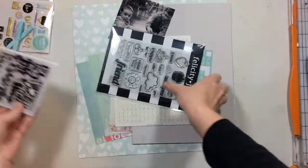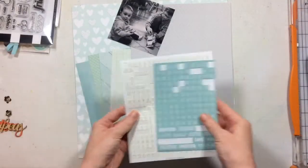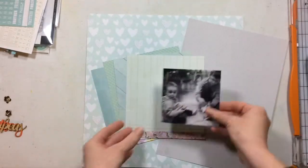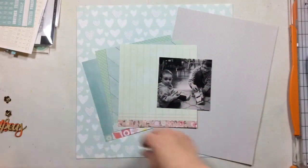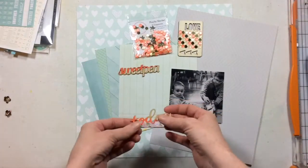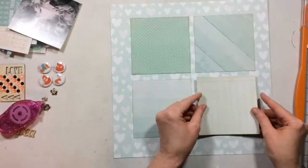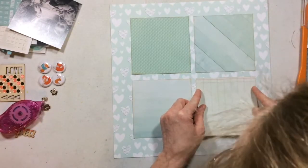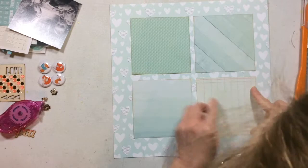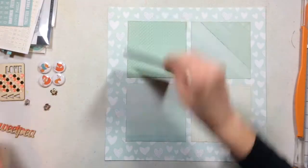Here are the products I'm going to use to create my layout. A lot of products from my stash, some products from the Felicity Jane kit that Sue's Fish designed last year, and some 6x6 paper pads. I'm going to create a layout using a go-to design for me — something I do quite often. It's one of my favorite designs, and if I could, all my pages would use this design if I wasn't so scared I'd get bored with it.